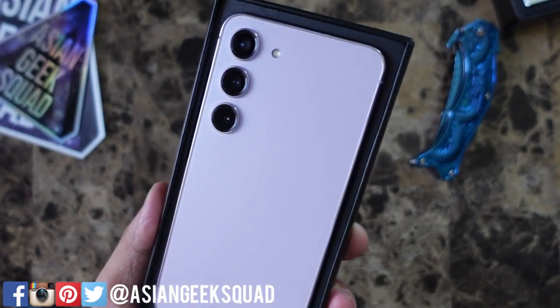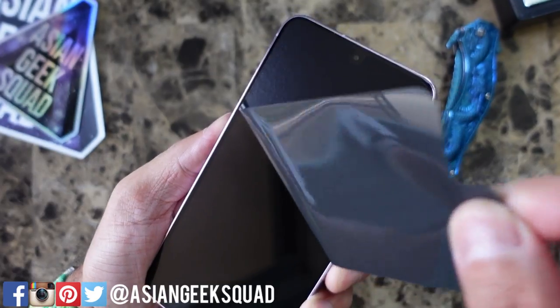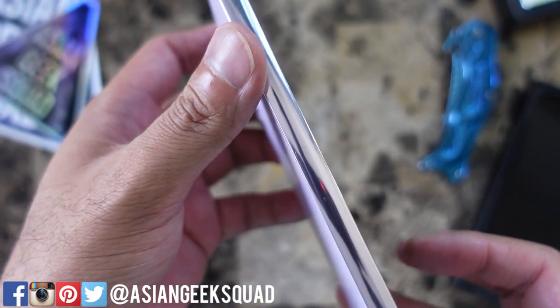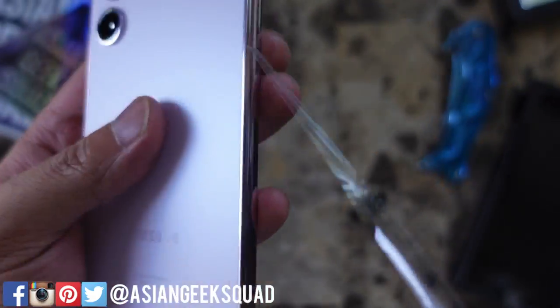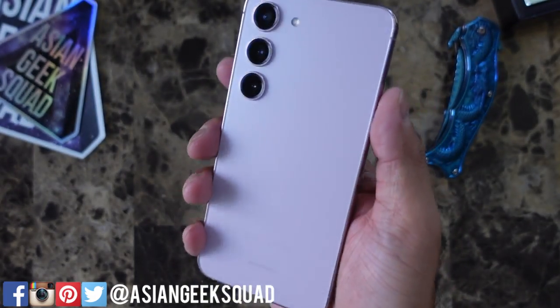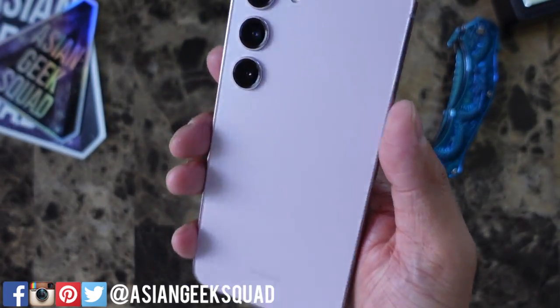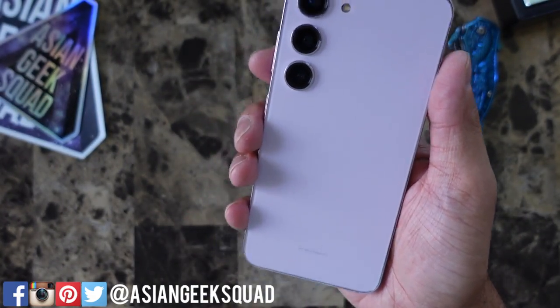That purple really pops out. Let's go ahead and remove the plastic. Here it is — the Samsung Galaxy S23 in purple. Really nice. And after holding the S23 Ultra, this is a really nice, grippable, and holdable phone.